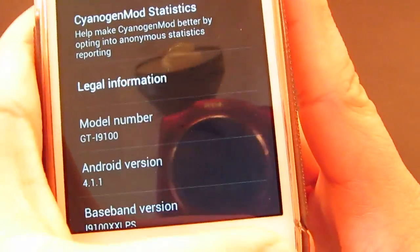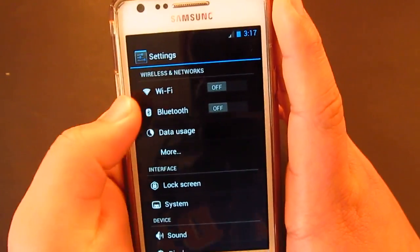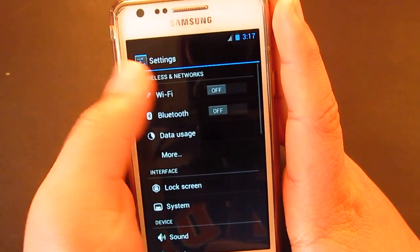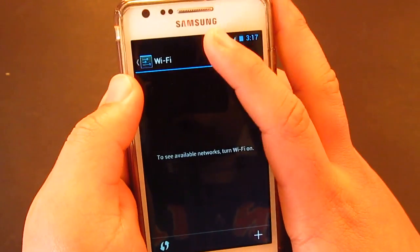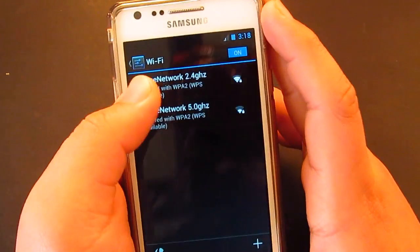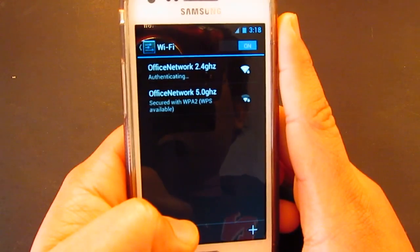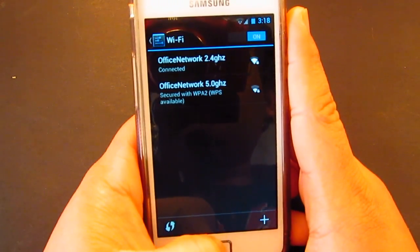Thank you so much for that, guys. Let's see if the Wi-Fi works. Alright, seems like it's working. Let's just type in my password. This is a pure Android experience, guys. Alright, we're connected now.